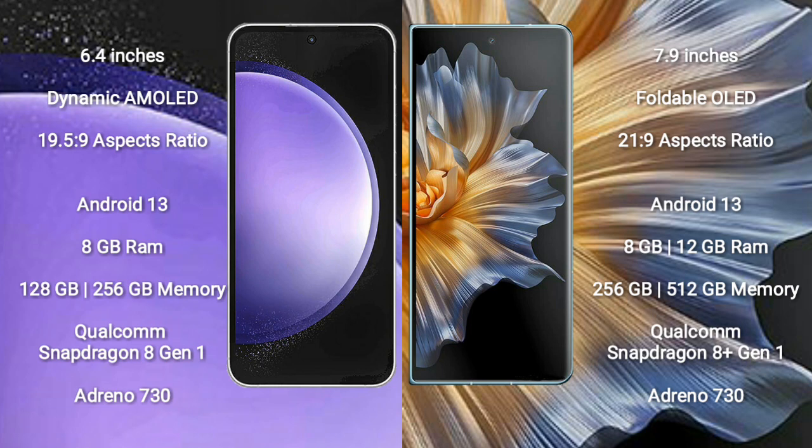Both the Samsung Galaxy S23 FE and Honor Magic VS run on the Android 13 operating system. The Samsung Galaxy S23 FE comes with 8GB RAM and 128GB or 256GB internal storage.